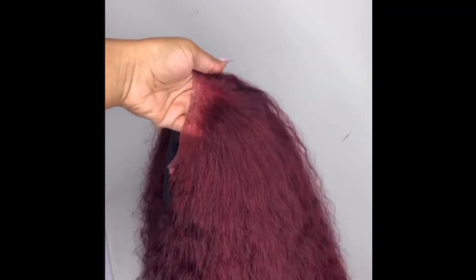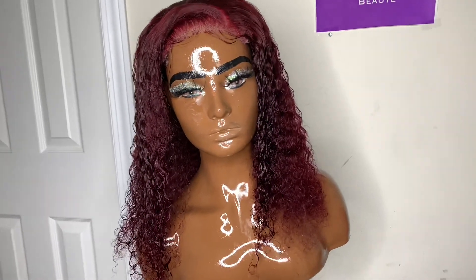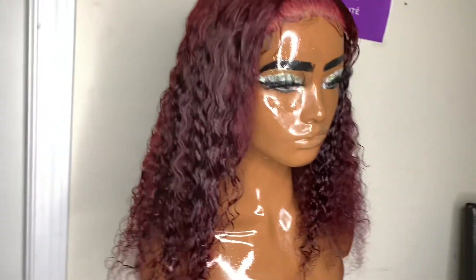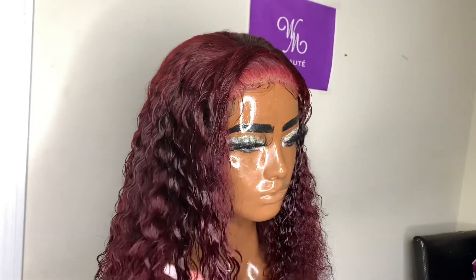This is the color that came out — it is so pretty and beautiful, y'all. It came out exactly the way that I wanted it to. If you made it this far, I want to thank you so much for watching. If you have not already, be sure to hit that subscribe button and turn on your post notification bell so you won't miss when I upload.